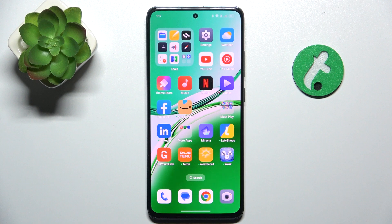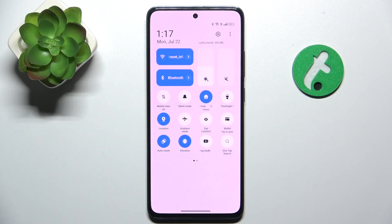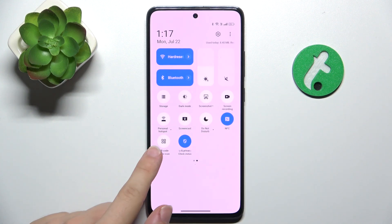To scan a QR code, slide down from the top of your screen, then slide down again. And in shortcuts, you should be able to find QR code.